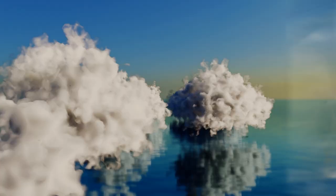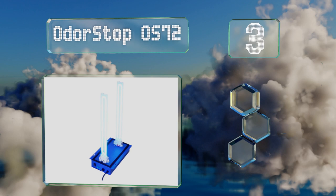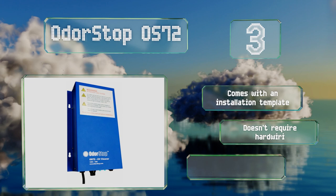Nearing the top of our list at number three, rather than treating each individual room, you can go right to the source and clean the air moving through your ducts with the Odor Stop OS72. Conveniently, it features indicator lights that let you know when it's powered on and functioning properly. It comes with an installation template, doesn't require hard wiring, and is suitable for large homes.